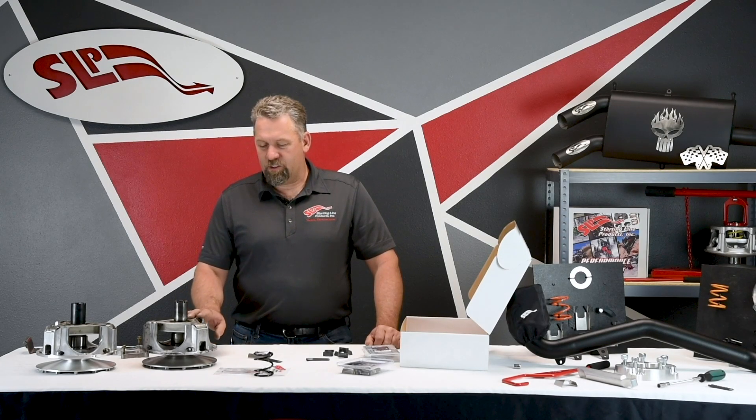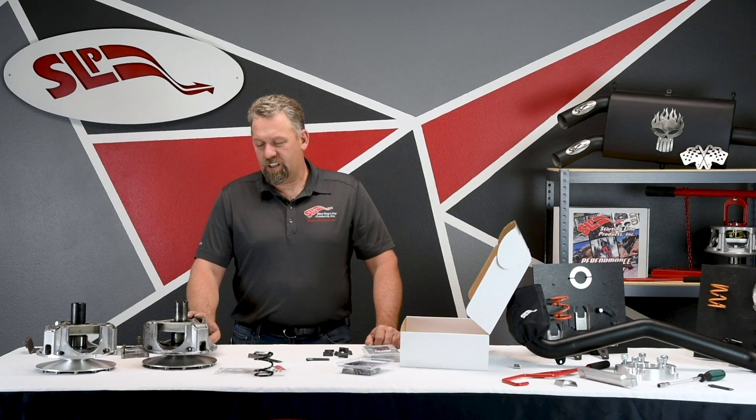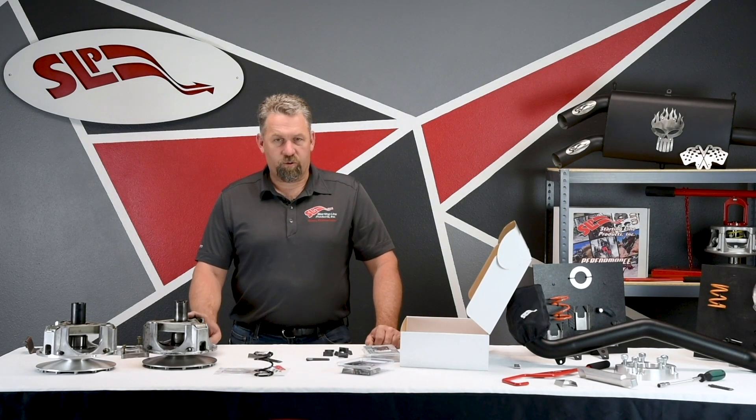The power pucks do take a little time to install because you have to glue them in place, but it's nothing too bad — you just have some glue drying time before the car can be ridden.